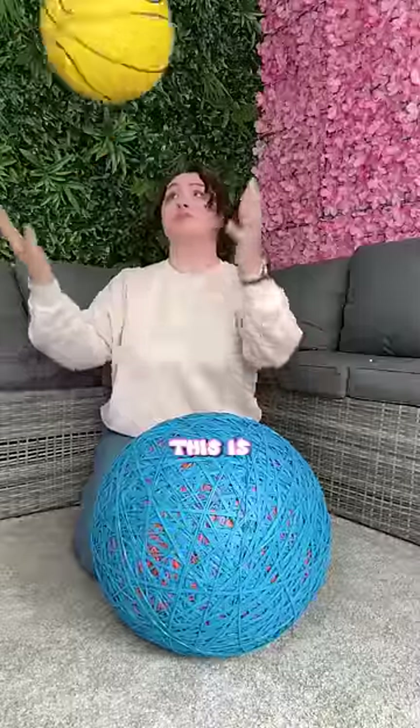This is my rubber band ball, and this is the size of it compared to a basketball, which is crazy.